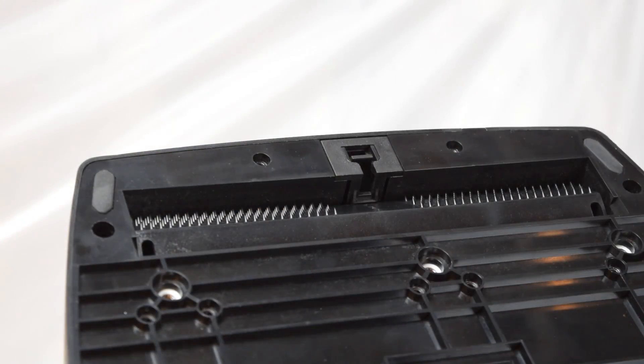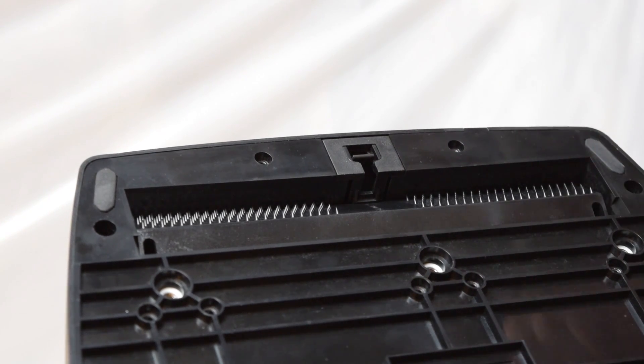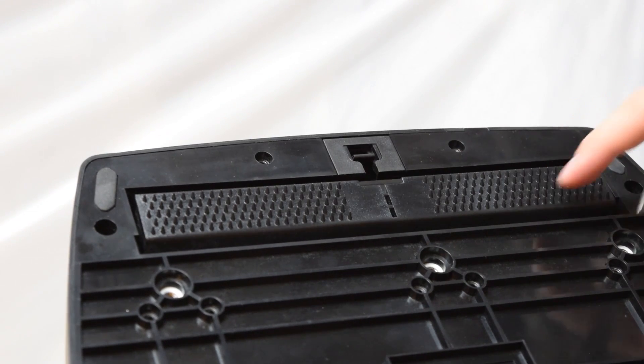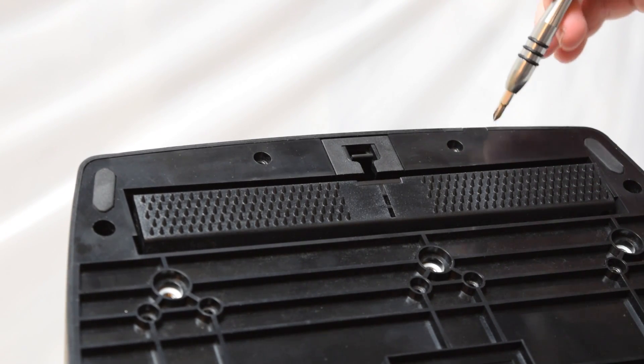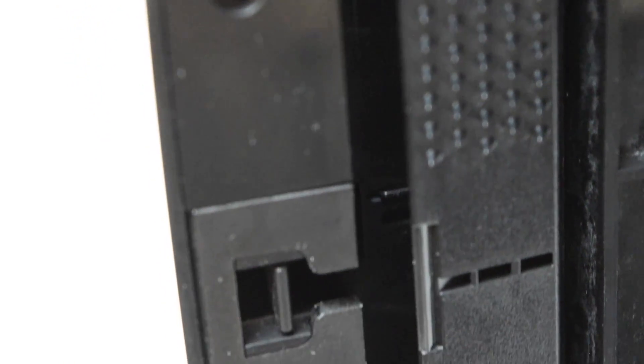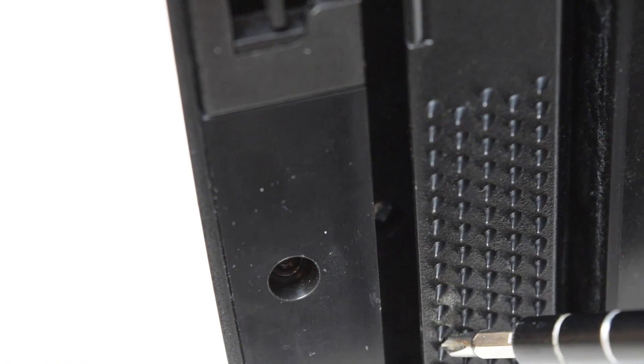I've unscrewed most of the screws. Here's the tricky part: you have to release the floor grip piece, and there are two screws just below it inside that you should be able to reach with an extension.